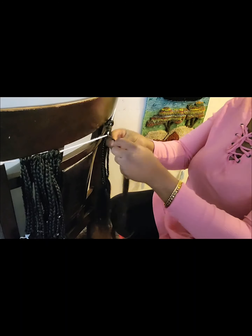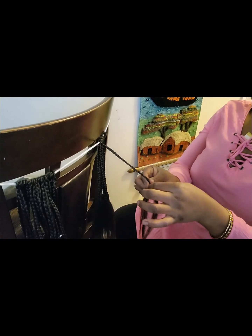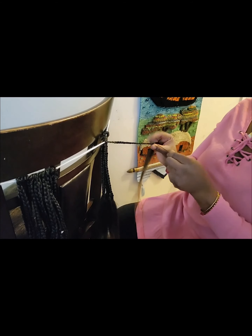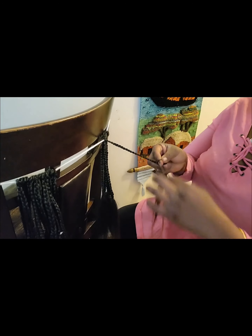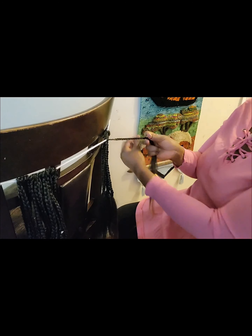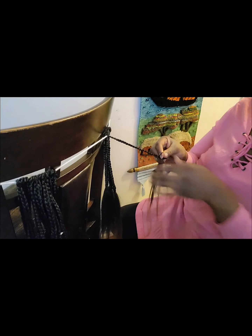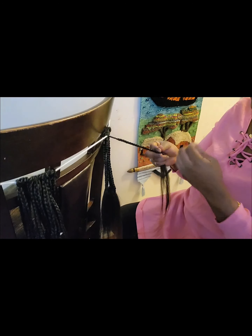Braid the hair all the way to the halfway point. Once you've braided halfway, grab a little piece of the yarn and tie a knot to secure the hair from loosening. Do this about three times to secure the hair from losing back.